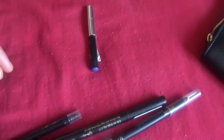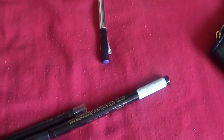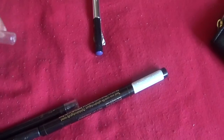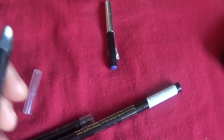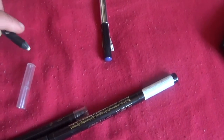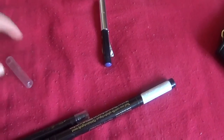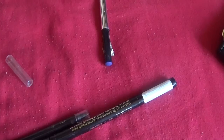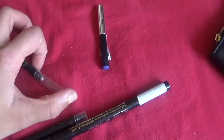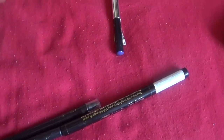Next is this Kiko eyeliner in shade 01 — it's like a shimmery white. I used to always wear this in the waterline, but again I don't wear eyeliner that often now because it irritates my eyes, and obviously the closer it is to my waterline the more problems it causes. I've not used it in ages so I'm just gonna get rid of this.